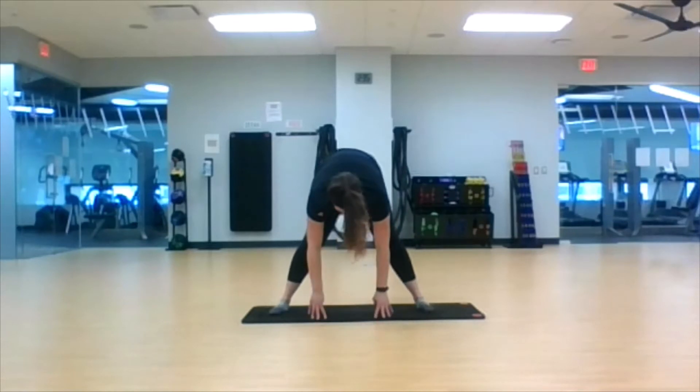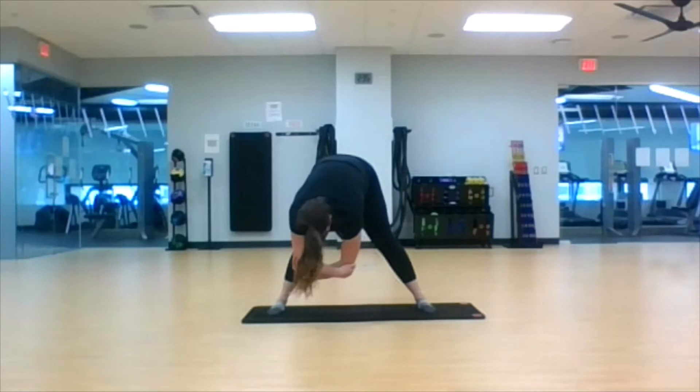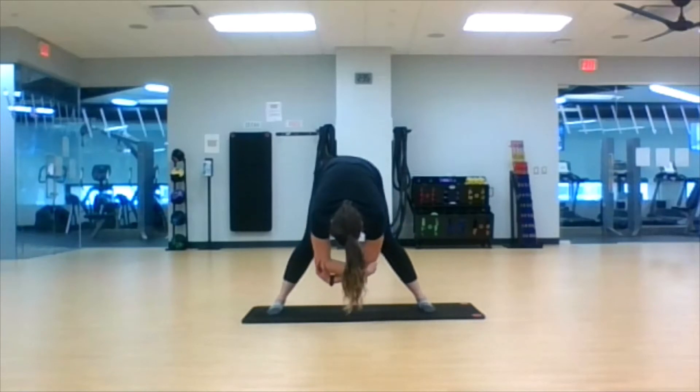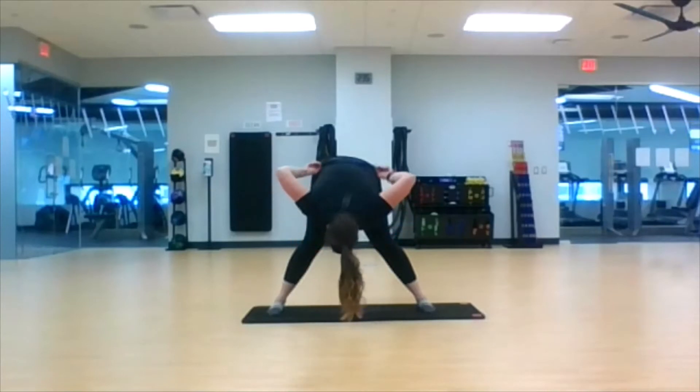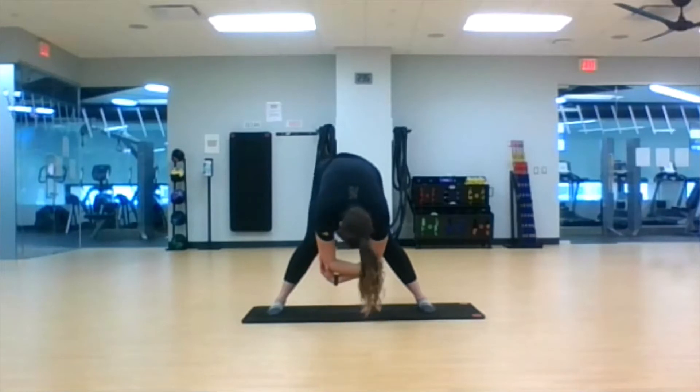We are going to stay in this position. Grab your opposite elbow, let your upper body become heavy, and you can sway side to side or you can just hold. Your entire upper body is just heavy — let it hang. Shake out your head if you need to, just relax. We're here for 30 seconds, so slow that breathing down, allow yourself to relax.